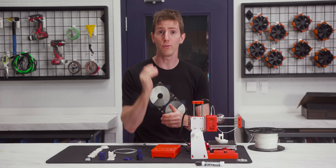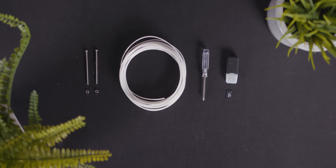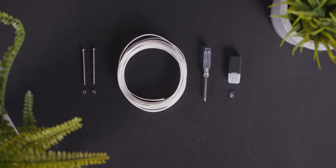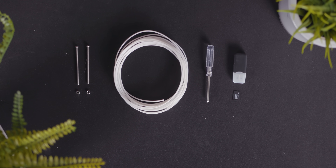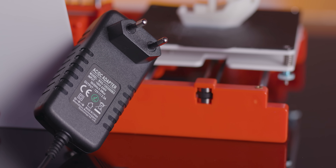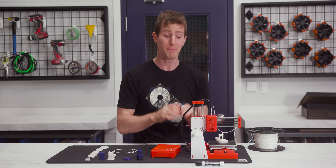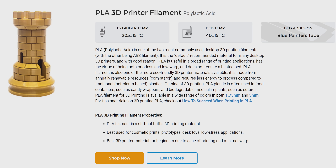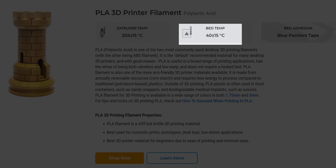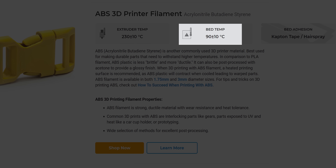The accessory package includes what you need and absolutely nothing more. You get a small screwdriver, a few meters of PLA filament, a card reader and micro SD card preloaded with manual, software, and a test print file, and finally a 12-volt 2.5-amp power supply. The X1 gets away with such a wimpy power supply because there is no heated print bed.